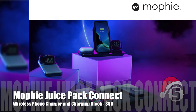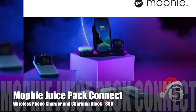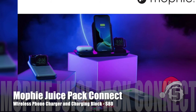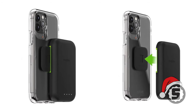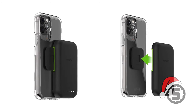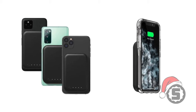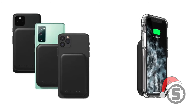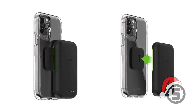Then we have the Mophie Juice Pack Connect, which runs about $80 on Amazon. It contains a 5,000 milliamp-hour battery and is Qi enabled, so you get wireless charging that clips onto the back of your phone or phone case and will charge your phone. It's a really nice thing to keep your phone battery from going dead, and you can slide the pack off when it's not in use or not needed.